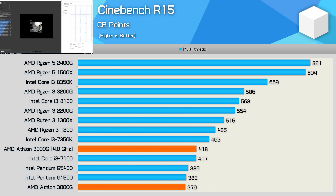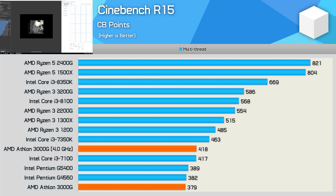Just a very quick look at overclocking: using 1.35V, I was able to push the clock multiplier to 40x, resulting in an operating frequency of 4GHz. This saw the 3000G's Cinebench score improve by 10%, now capable of 418 points.